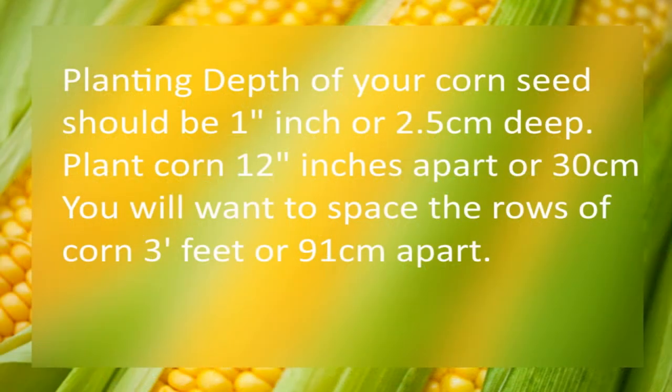The planting depth of your corn should be 1 inch or 2.5 centimeters under the soil. The spacing is 12 inches or 30 centimeters apart. You will want to space the rows of corn 3 feet or 91 centimeters apart.